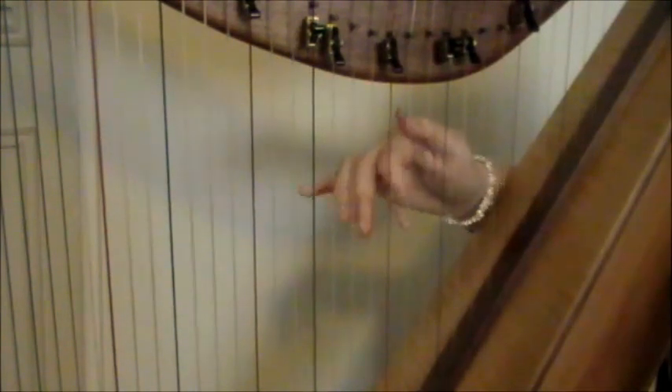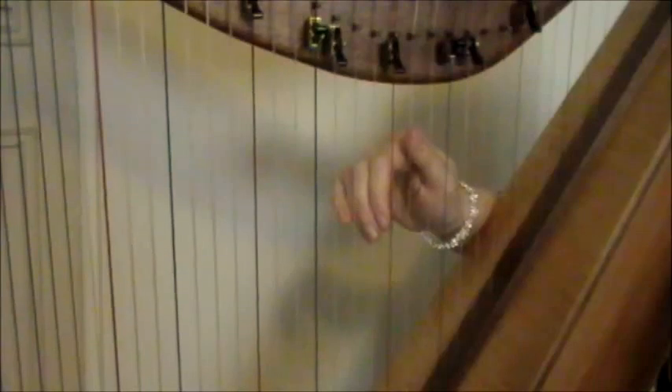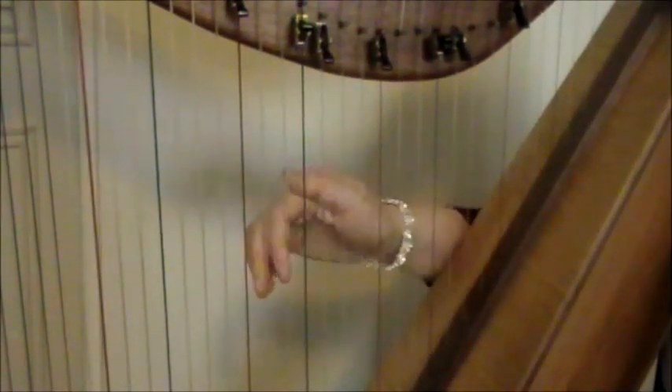There's that G triad again. So in context from the beginning of the B part — G triad — then you're just playing this part again like you did in the A part. Here's the B part again: the G triad, up to the C, skip the F, and then you just repeat it.